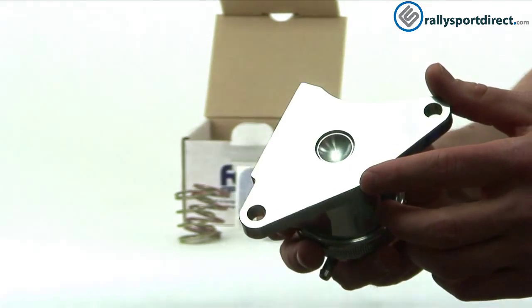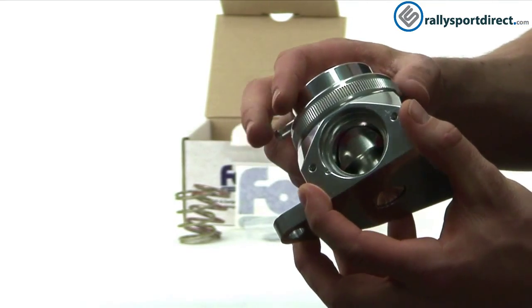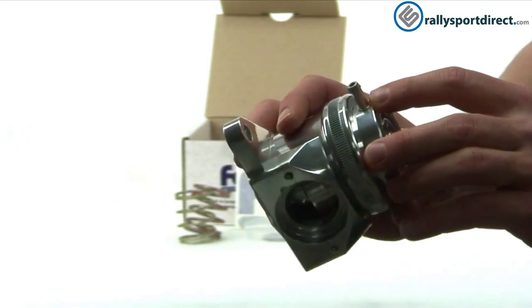I want to show you guys the bottom here so you can see the piston size. And then this is where we're going to hook on our stock elbow, so you will need that to install this. Up here at the top we have our vacuum or boost nipple right there.